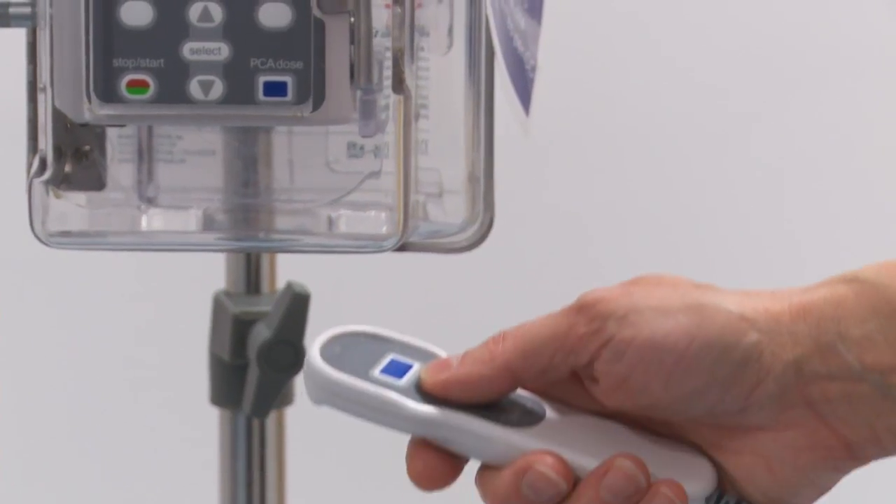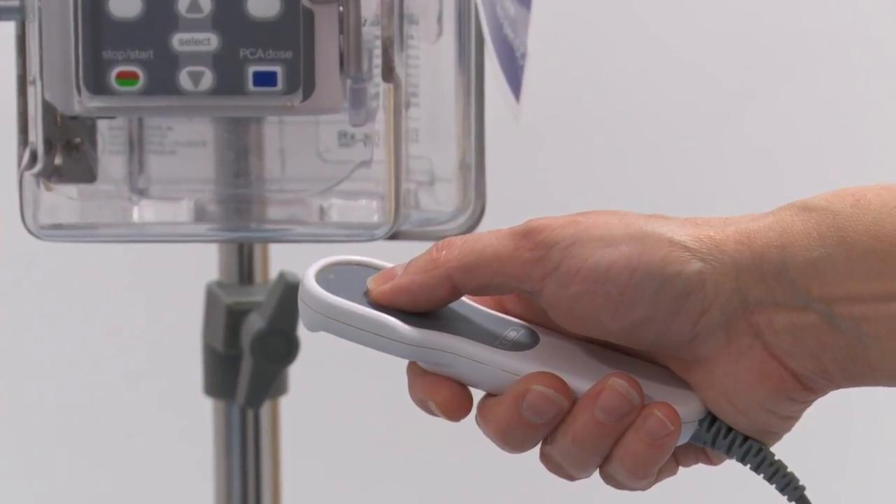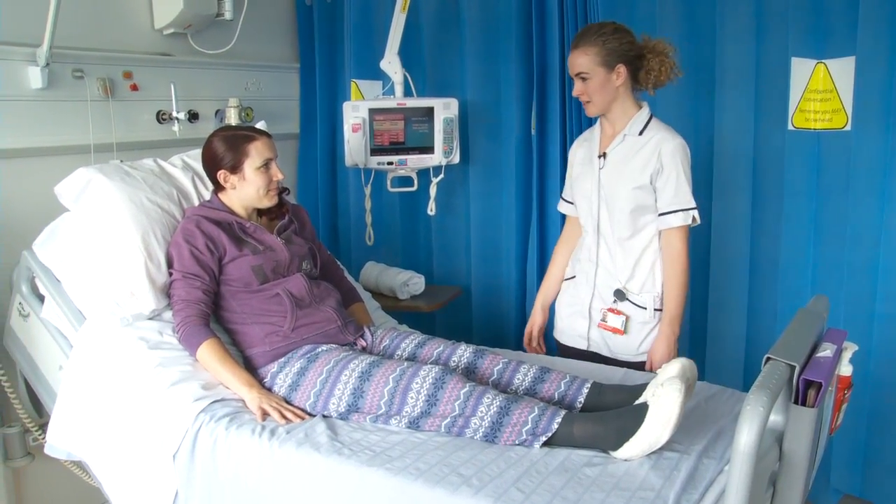When the spinal starts to wear off and feeling comes back to your legs, we'll use morphine with what we call a PCA machine — a patient controlled analgesic machine. You'll have a handset with a button you press with your thumb to give yourself some morphine. It has a safety mechanism so you can't overdose yourself. You'll have that PCA machine for the first night, and then we'll move you on to tablets and painkillers to control your pain.